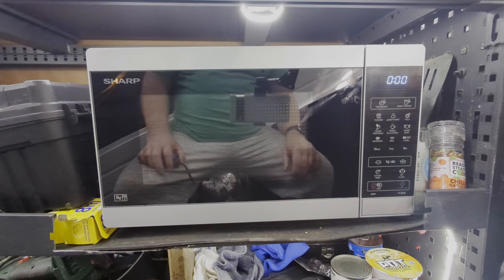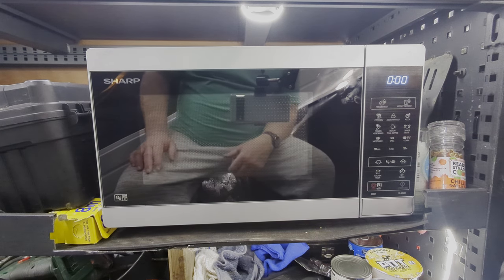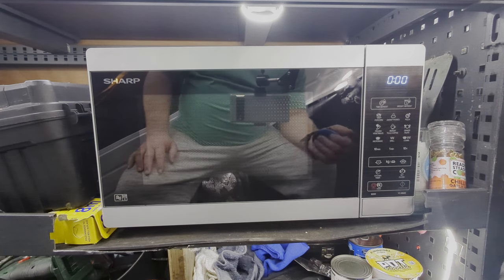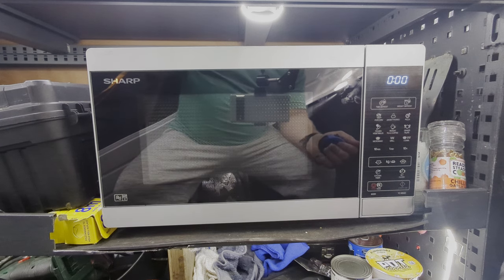Hi, just showing you the microwave I've got in my camper van. It's a Sharp, 800 watts, so it'll probably draw about a thousand watts. I'm running it off a 3000-watt energy inverter. If you want to see a watt meter measurement, put it in the description below. It's a nice little microwave from Sharp — it has a grill as well, though I probably won't use the grill much as I have an air fryer anyway.